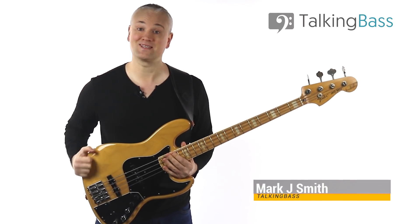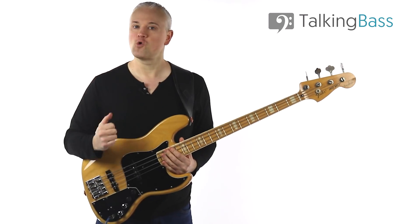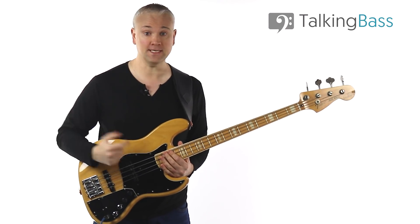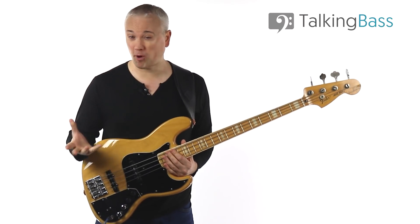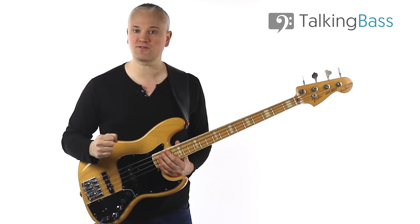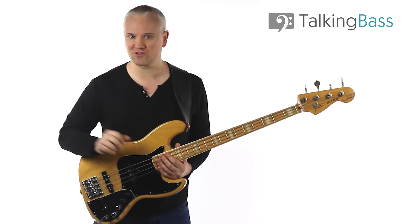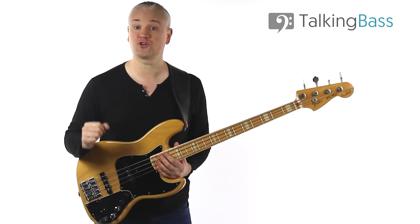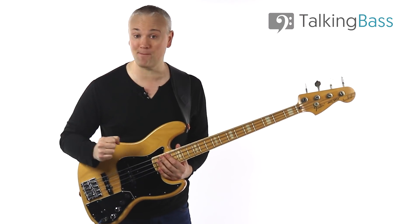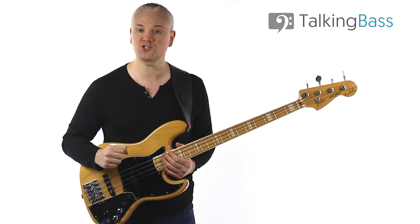Hi again, Mark here from Talking Bass. So what do you think is the funkiest slap riff of all time? Well, there's a lot to choose from. I'm guessing a lot of you are going to go with something by Flea, some of you are going to go with something a bit more poppy or jazzy with Mark King, Lewis Johnson or Marcus Miller, then there's the Clairpool fans and the Victor Wooten fans. Well I'm not going to go with any of those guys. I'm going back to the source of slap, the original funkateer and slapmaster Larry Graham. And that can mean only one thing — Hair by Graham Central Station.